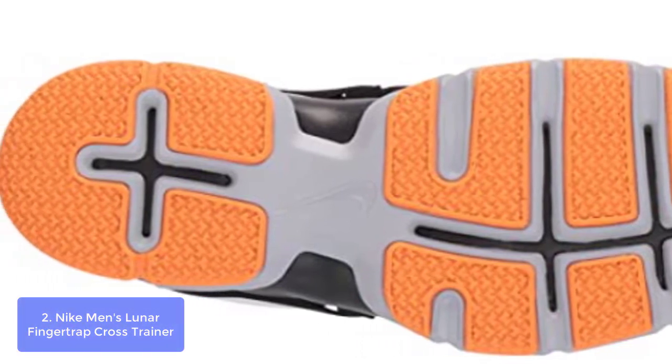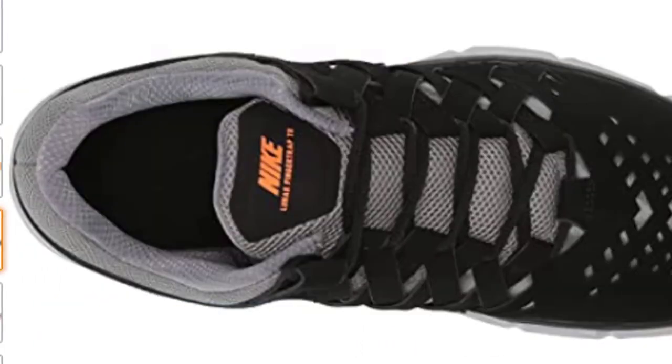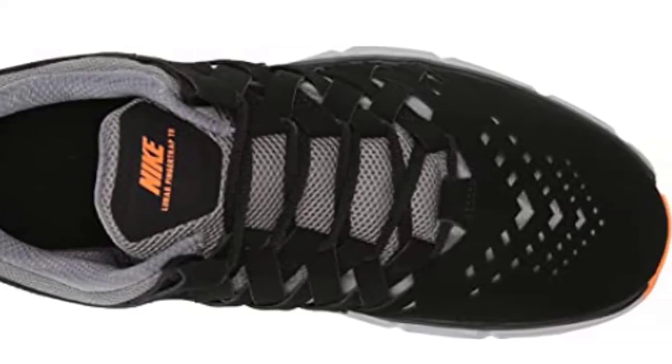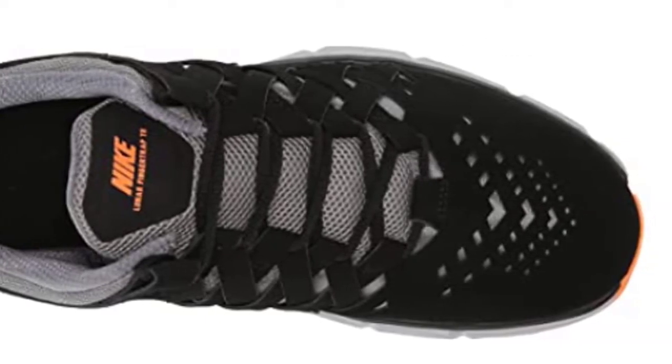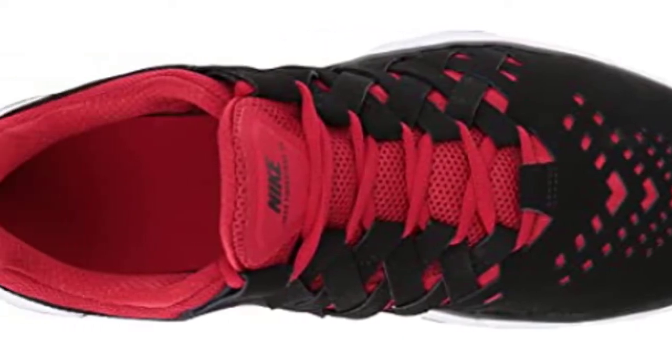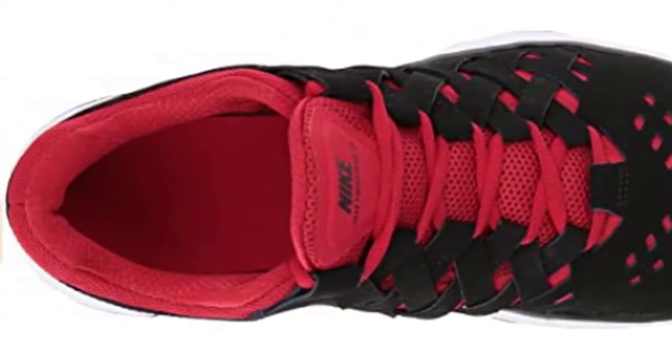The trainer has an adjustable Air Zoom 360 cushioning system and dynamic fit lacing so you get the customizable feel you need for your toughest workouts or drills on concrete or gym floors. This sneaker upper is made of a combination of mesh and synthetic overlays for durability and is sweat-resistant.